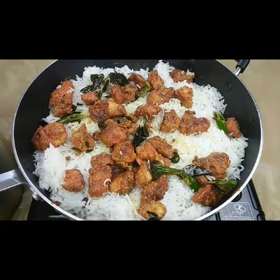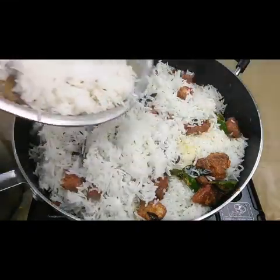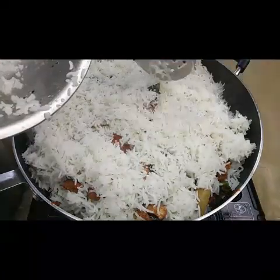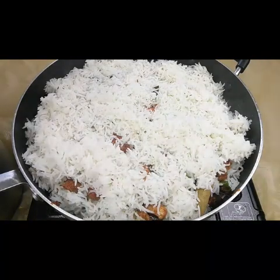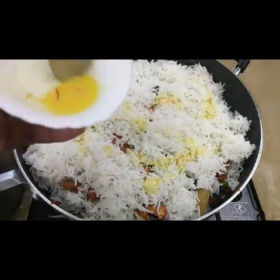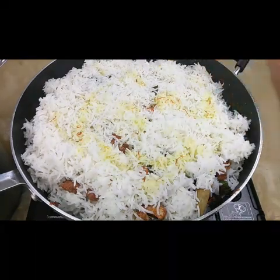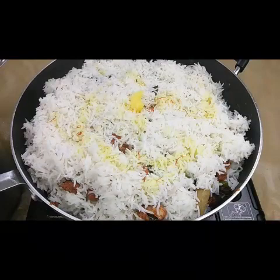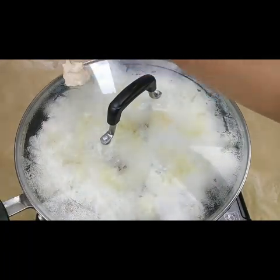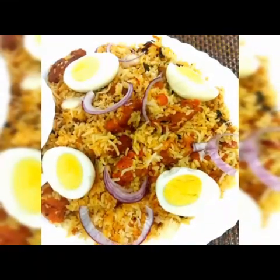If you have any chapati dough or maida dough, you can seal the place where the air escapes, so the rice cooks nicely in the dum. Be careful that the steam doesn't go out. I'm also adding saffron milk — it gives a nice flavor and color — and a little bit of ghee clarified butter. I'm covering the hole with the maida dough and checking that the steam is not going out. Now the biryani is ready to serve!